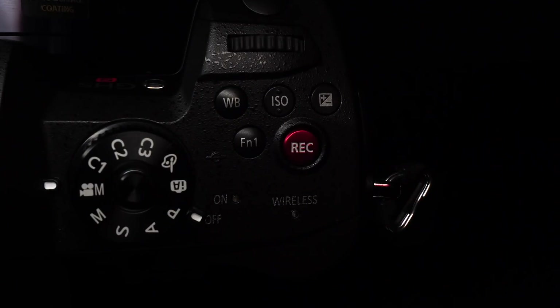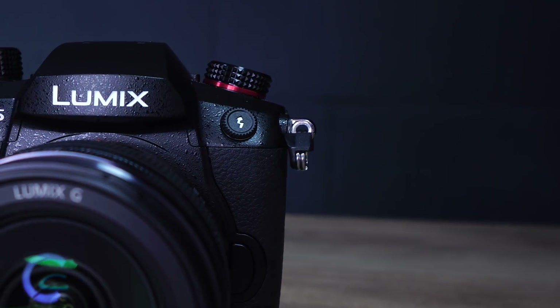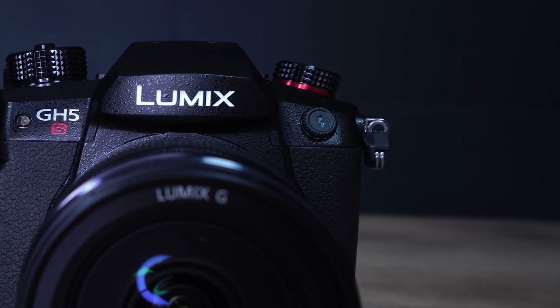There are a few style changes: notably the record button is bright red and labeled 'Rec' rather than just being a simple red dot as on the GH5, and there's a stylish little red ring around the shooting mode dial.